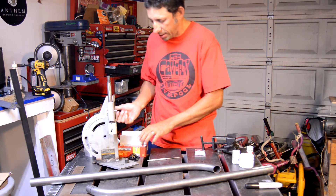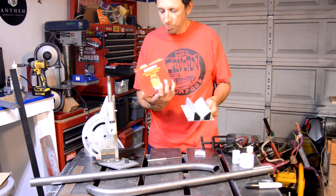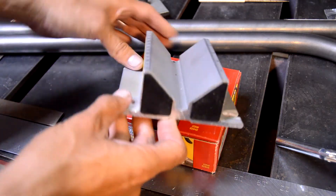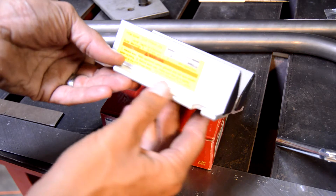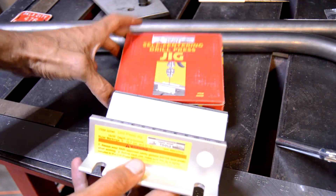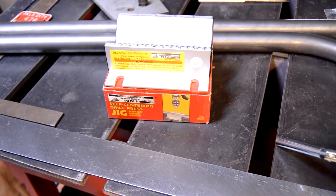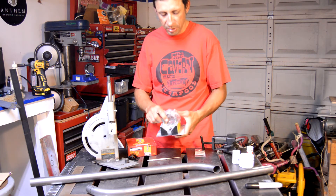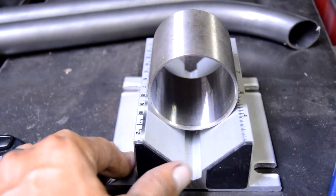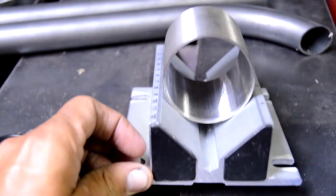I made a little Harbor Freight run today and got this little self-centering drill press jig. It's only $9.99 — it's got a deep groove, just bolts to the drill press plate. You run your drill, center it up in the little groove, and from there you're set. I'm going to have to drill about six holes in this thing: a couple for the chainstay, one for the top tube and down tube, and two for the little eccentric bottom bracket piece.